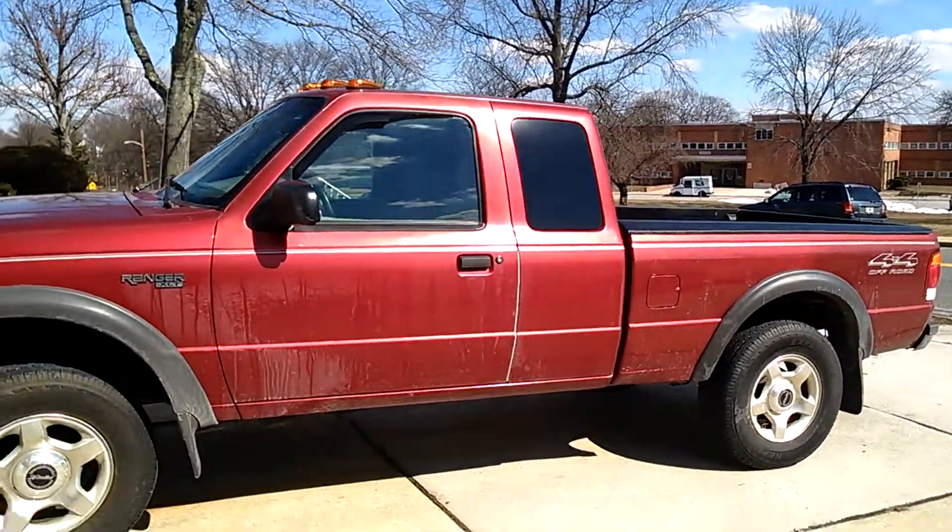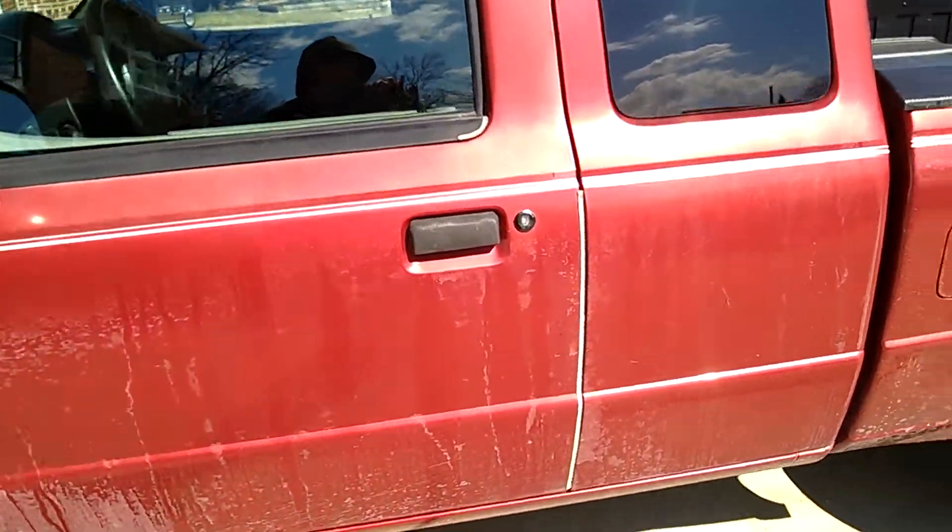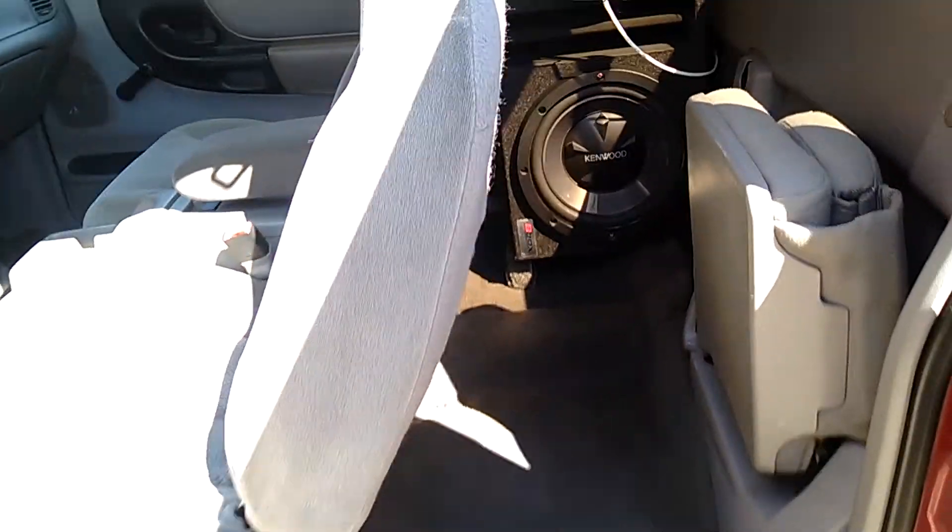Hey, what's up YouTube? This is Akinbark95. I'm going to be giving you my car audio setup in my 1999 Ford Ranger extended cab.